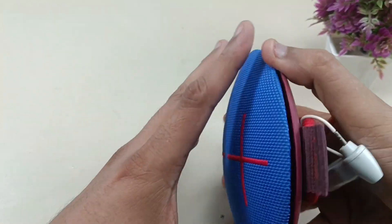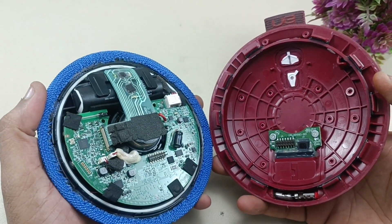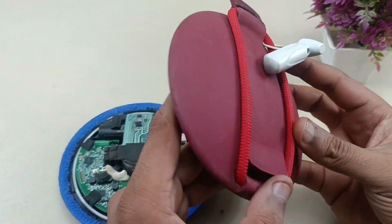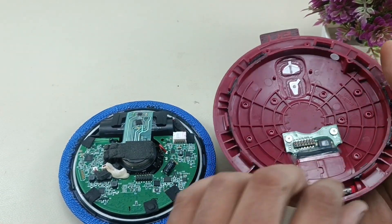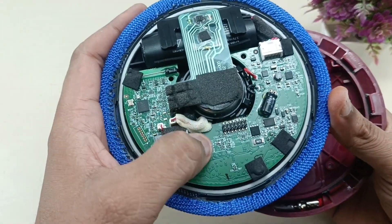Now you can slowly take out this mesh — it will come out separately like this. This board is for charging and auxiliary input. There is a connector here which fits into the main motherboard.